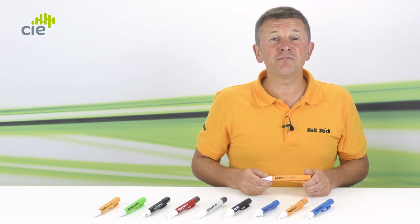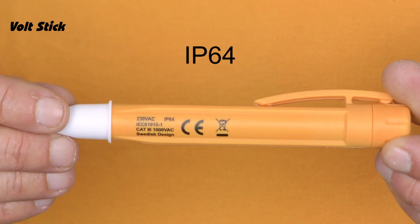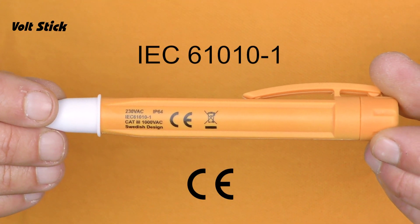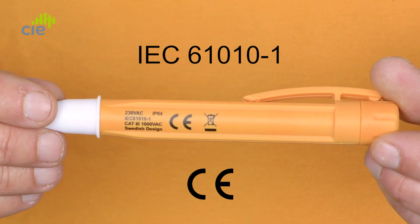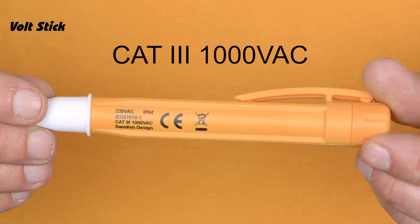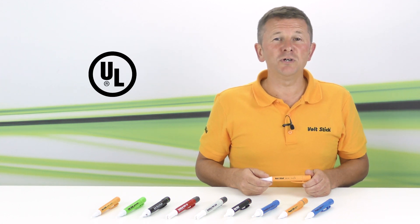I'm just going to show you what a few of the markings on the 230Y refer to. IP64 means this VoltStick can be used in the rain but not submerged under water. The CE and IEC markings mean that the VoltStick meets all the relevant electrical, safety and environmental standards. CAT3 1000V AC means this VoltStick has an over-voltage safety rating of 1000V in a CAT3 zone. This VoltStick also meets all US standards and has the UL approval.